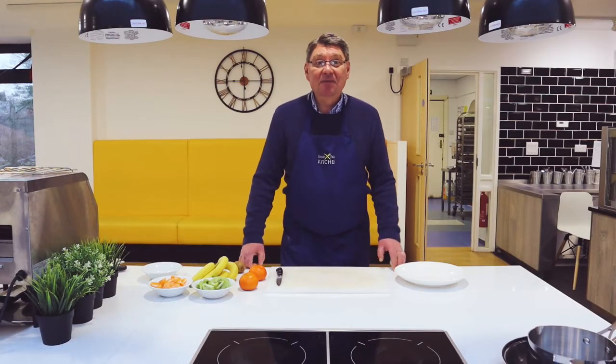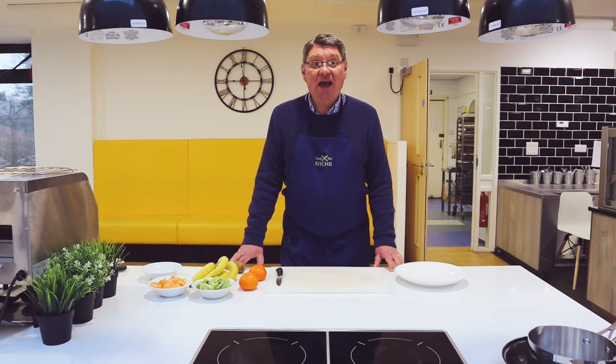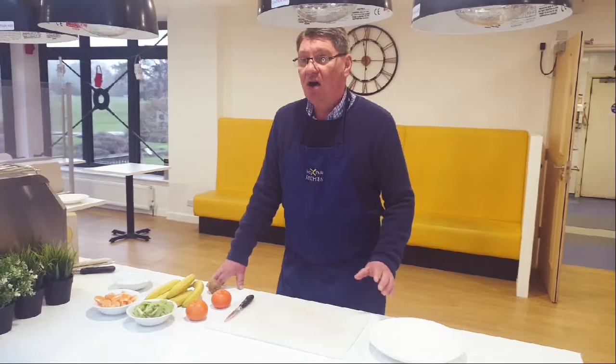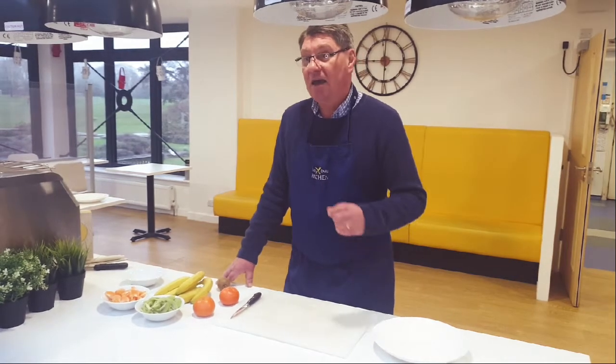Hello and welcome back. It's been quite a long time since we haven't seen each other, and what I just wanted to do is to have a couple of fun little sessions showing you a couple of things we can do about cooking and presentation.